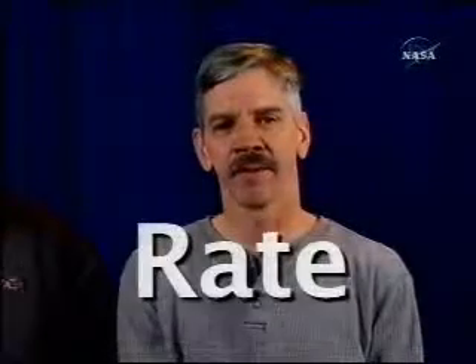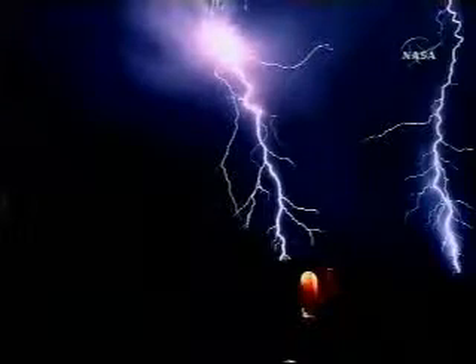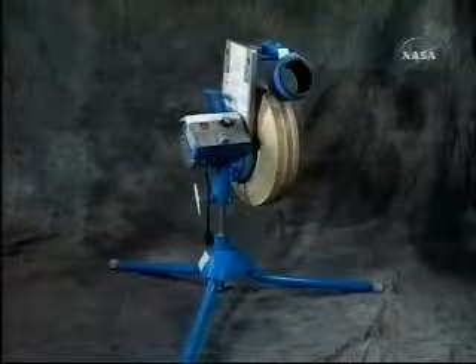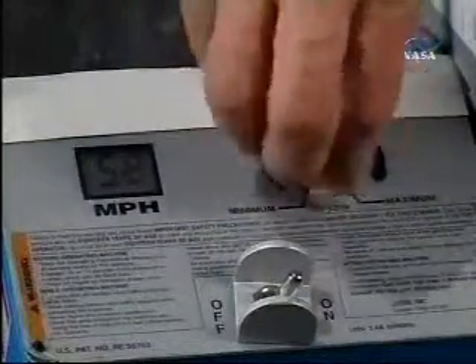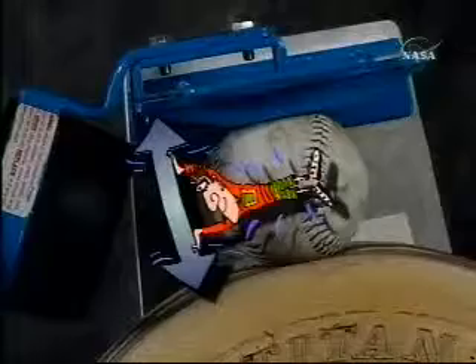Safe systems control the rate and amount of energy transferred where and when it's needed and prevent the transmission of harmful forms of energy. For the softball throwing machine, energy transfer is controlled by the motor speed and the fixed distance between the rotating and stationary surfaces.